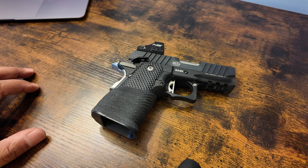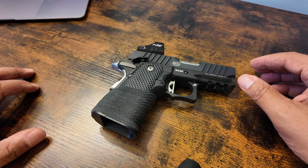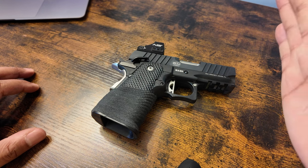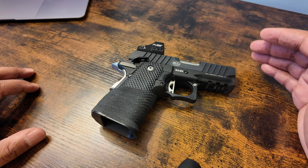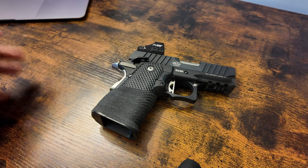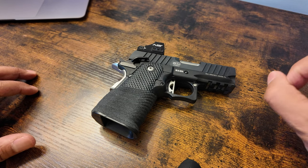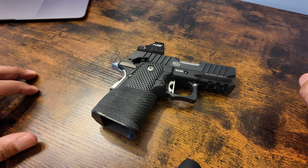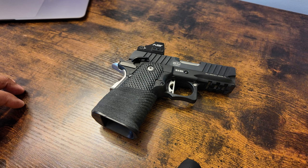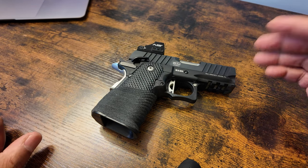Some people like to carry different guns on different occasions — a certain gun on Sundays or when carrying in a suit. I don't do that. I carry one gun whether it's hot or cold — I don't carry a bigger gun in winter. If I pick five 1911s from my arsenal, every one of them has different qualities. Even with the same manual of arms they shoot differently — different triggers, different racking, different grip texturing. I don't need that chaos. I just need one gun to focus on.